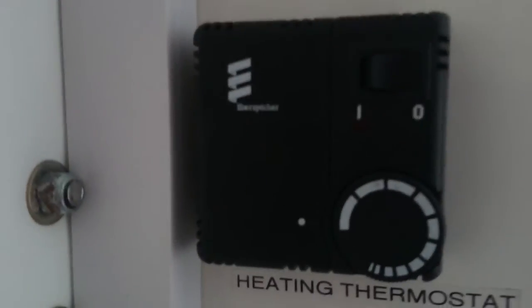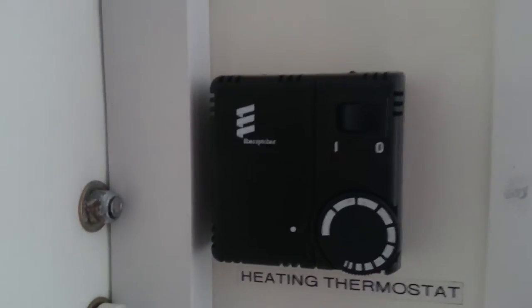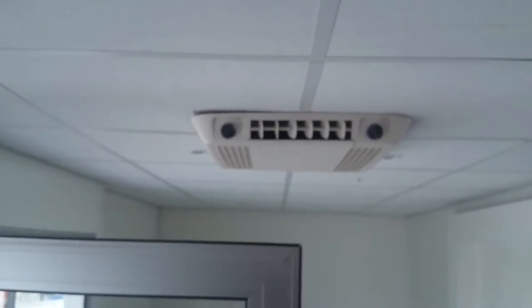Just finally, there we have the main light switches and your heating thermostat. The main AC unit is up on the ceiling.